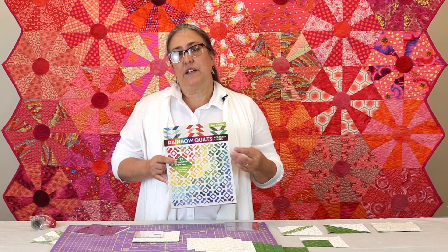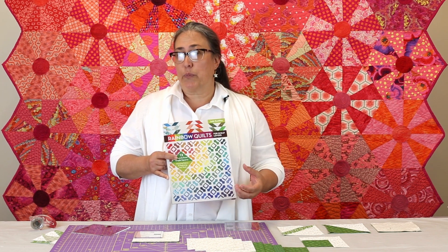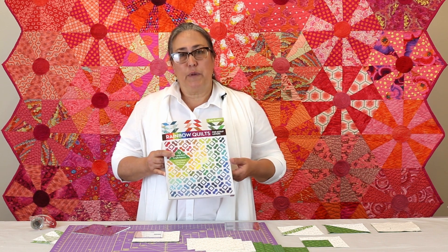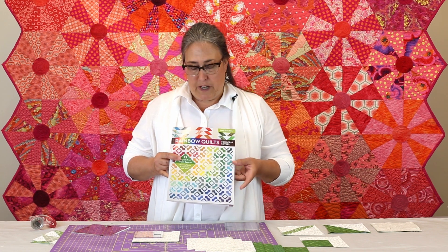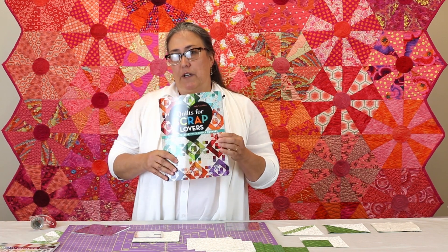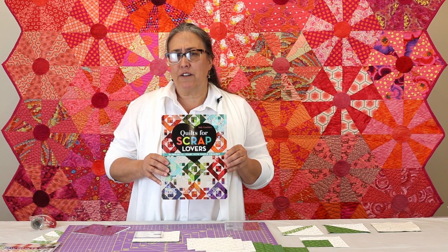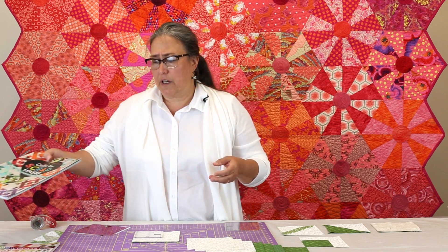There's an entire chapter in the book that talks about odd-shaped scraps and large-scale prints, and how difficult some of those fabrics can be to put into scrap quilts. It explains how a system of 12 different quilts can be utilized to make beautiful scrap quilts from those difficult-to-work-with scraps and fabrics. This follows on the heels of Quilts for Scrap Lovers, which has 16 quilts based on the same concept.